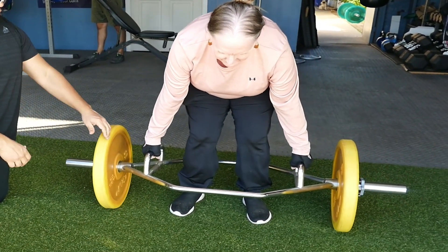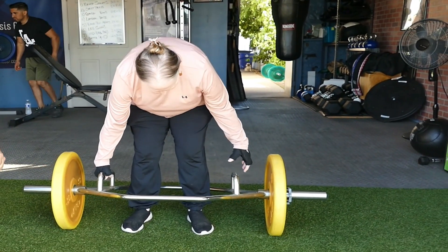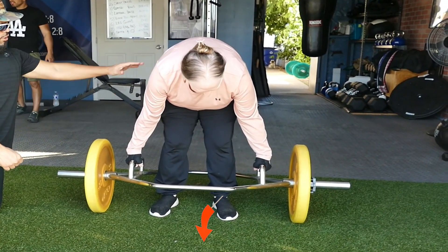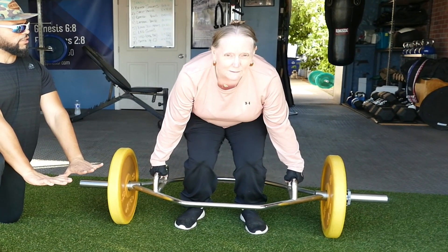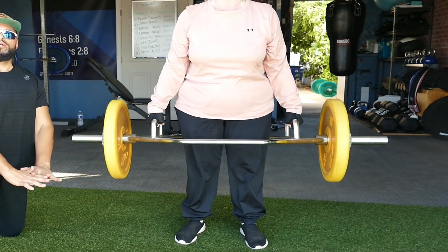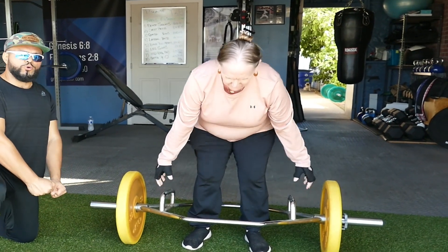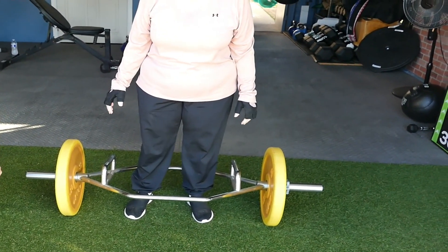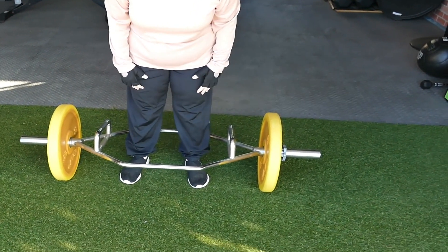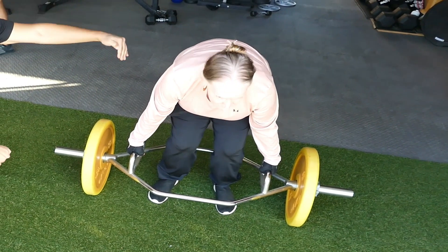So we're going to repeat again, going slow. Grab one side, grab the other side. Hips down. Force into the ground, pushing, getting the chin up, and then pulling. So first is to push into the ground, and then that helps you pull. You don't want to just pull and come off. Taking the slack out of the back. Hips coming down.